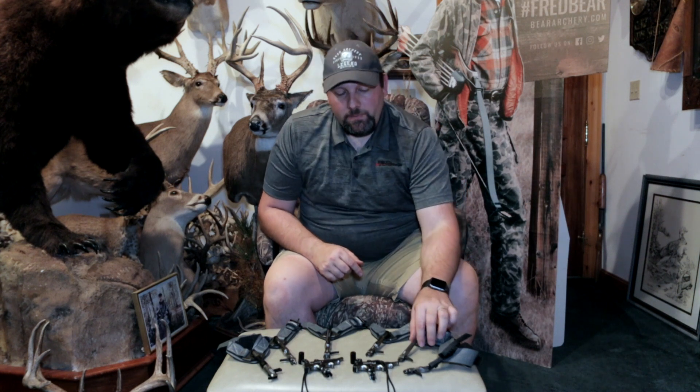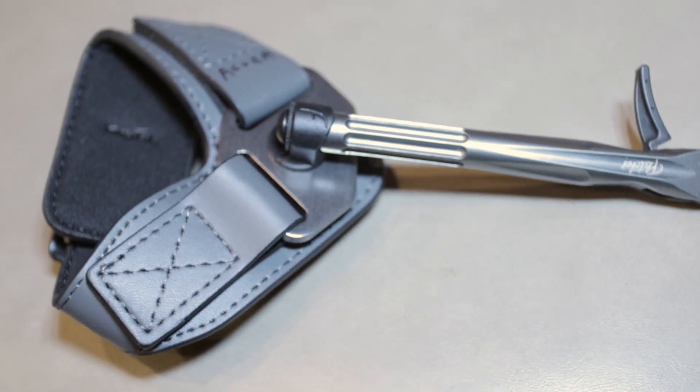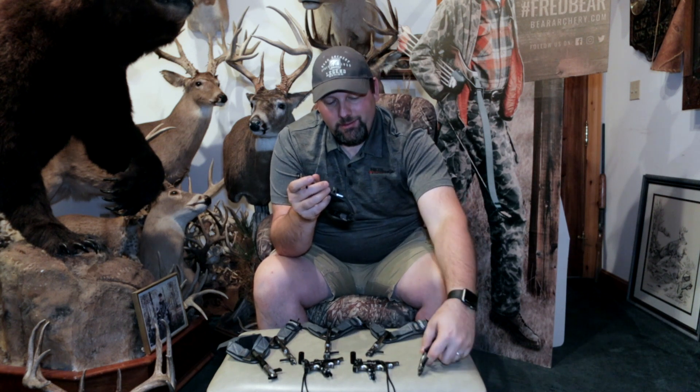Next in the lineup from Fletcher is the Acura. This release comes in at $39.99 retail — not a high dollar release, but if you're looking for an economical release packed full of features, this may be where you want to be. It's got a solid shank, so if you don't like things flopping around and don't want that nylon strap, this solid connector is it.